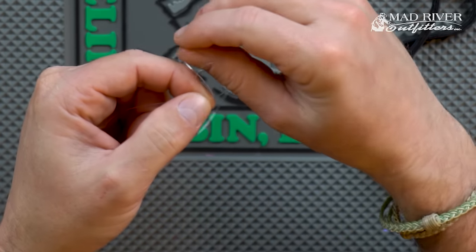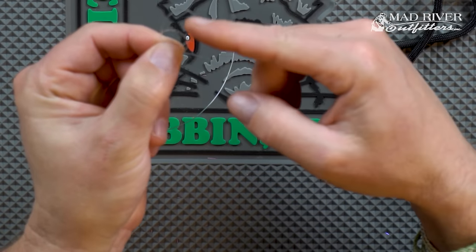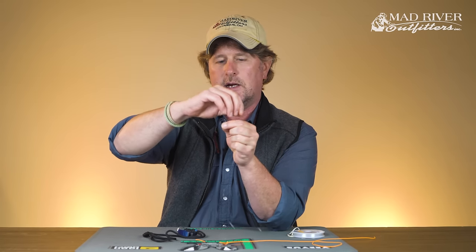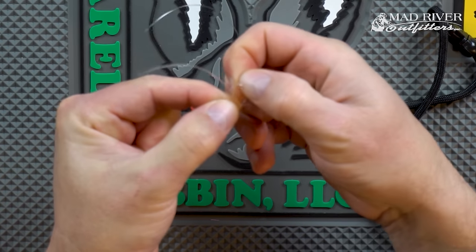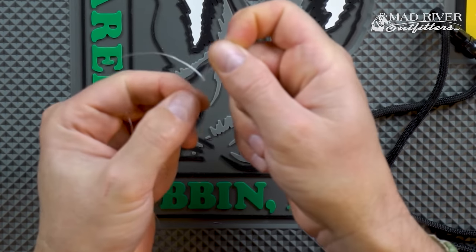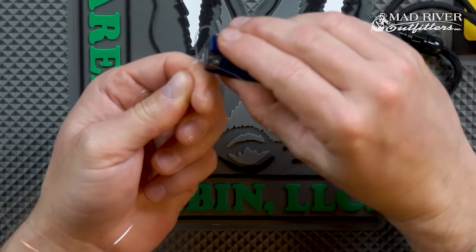Again, come behind and form that first loop, leaving yourself plenty of tag end. Go around the front and come around the back to form the second loop, pinching that between your thumb and index finger. Take the tag end, come between those two loops, pinch it, reach from behind the first loop, grab the second loop, and pull it up and through. There you have your perfection loop — trim it, and it's ready to go.